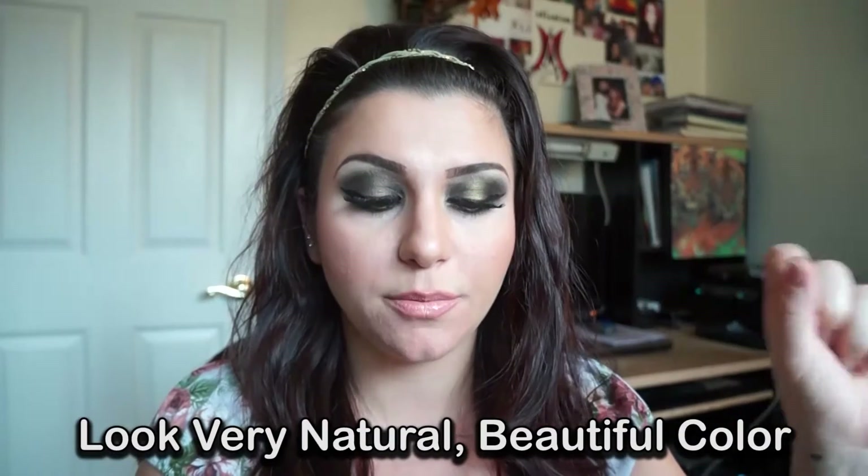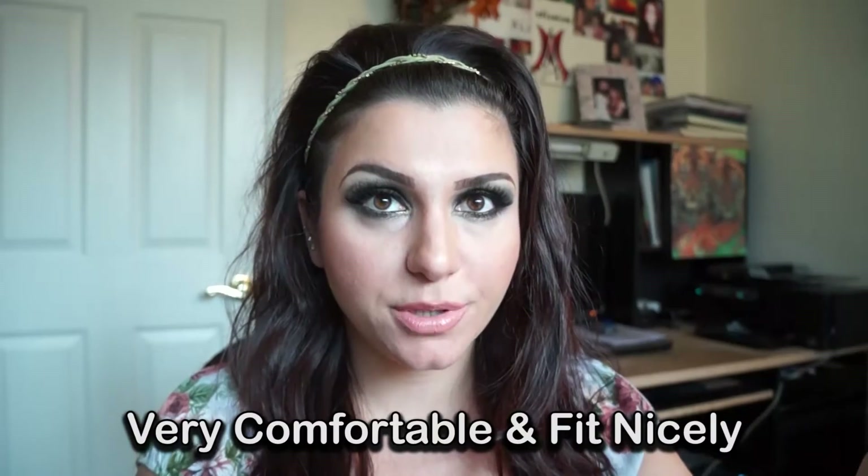Hey guys, so this will be a demo and quick review of the Desio 4 Screen contacts. The color looks very natural and beautiful. I wear them for 10 hours or more a day, and I knew my prescription before I ordered.